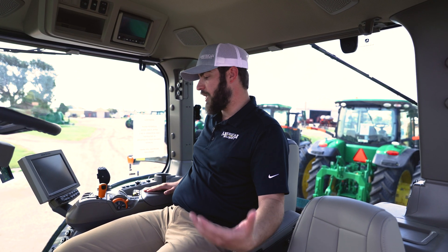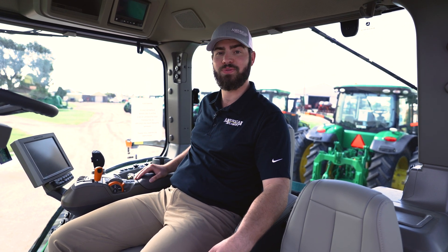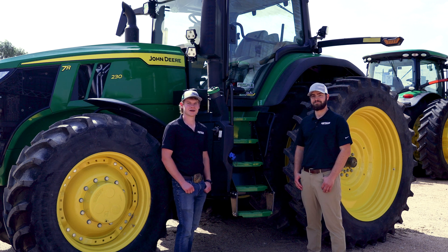There's a lot you can get out of a signature edition cab, and that's everything on the 7R 230. That's everything for the 7R series walk-around — thank you for tuning in. If you have any more questions, feel free to reach out to one of American Implement's 16 locations.